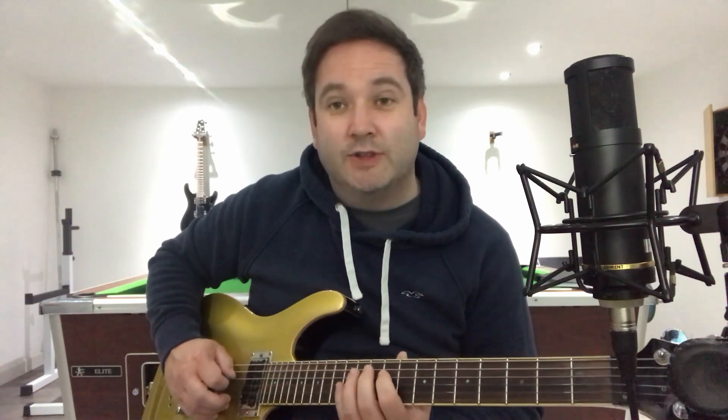That cool riff is 9 on the D, 11 on the D, then 12 on the D — I'd play all of those as hammer-ons. Then you go 11 to 9 and pluck both of those, then down to 12 on the A to finish.